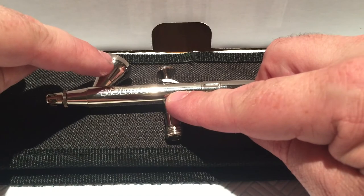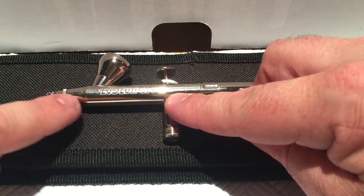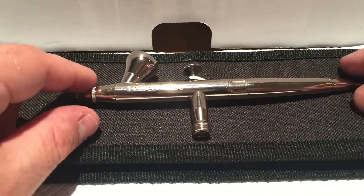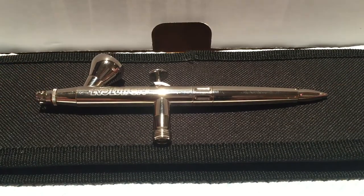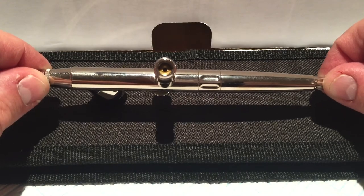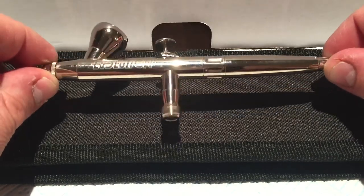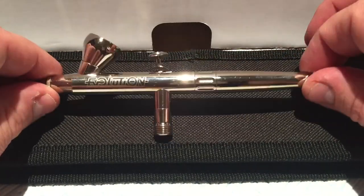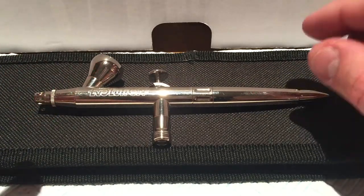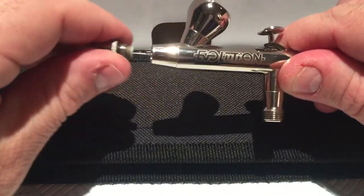Up here you have the paint cup and the paint cup aperture. At the front you have the nozzle guard and a load of gubbins underneath. At the back you have the needle adjuster and depth gauges. At the bottom there is an aperture for an air hose to pump high or low pressure air through. We'll take the airbrush apart now — you'll see why I recommend Harder and Steenbeck, because they are just so simple to strip down.